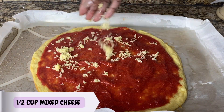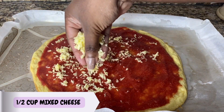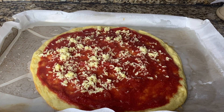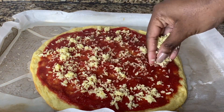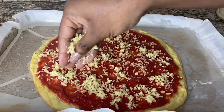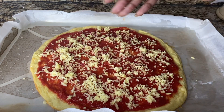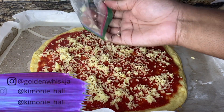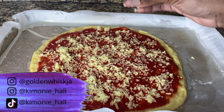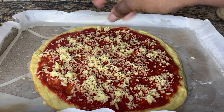I'm adding about a quarter to a half cup of cheese directly onto my sauce. The sauce is straight from the can — I didn't pre-cook it or add anything to it. It's gluten-free and sugar-free with no additives, which makes it great. Add your sauce and whatever fillings you choose.